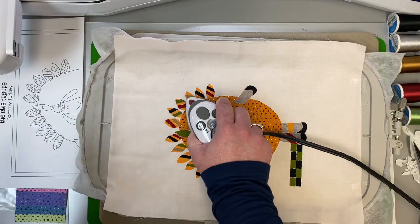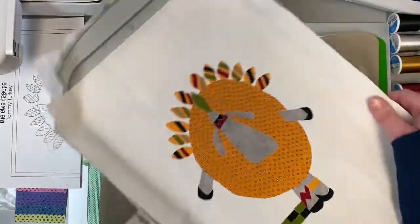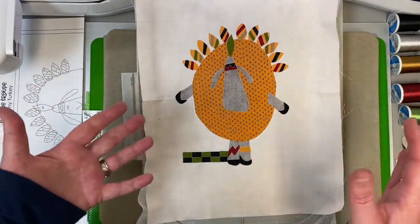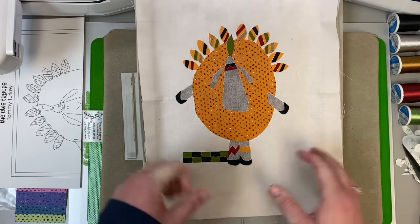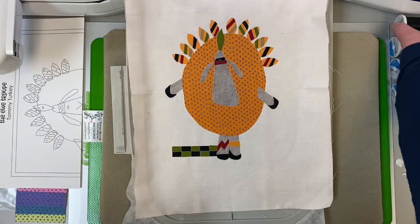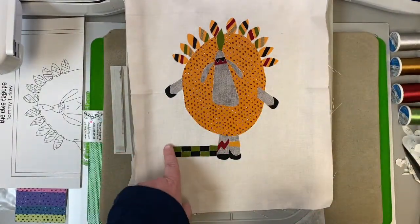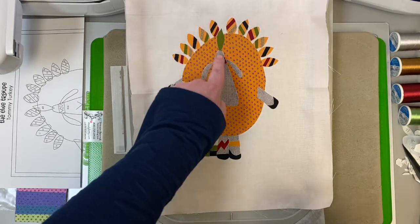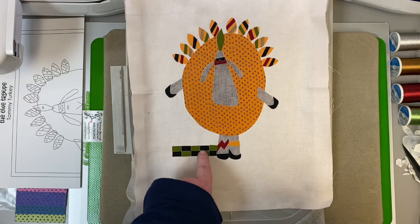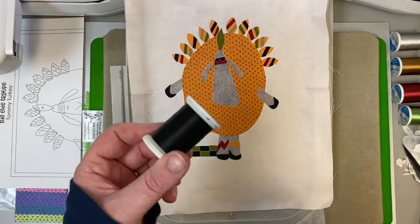Now for the next several steps, we're going to do thread color changes. I'm going to take mine on and off the hoop so I can talk to you about the thread colors and what's about to stitch on your machine. You don't need to take your hoop on and off the arm of your machine. The first color we're going to change to is black, 1005. The machine is going to do all of the black accents and also stitch down here — it's going to stitch your green right here because that's stitched in black on the quilt.